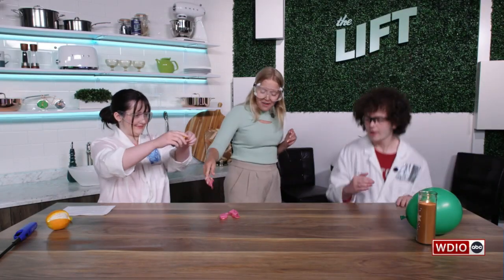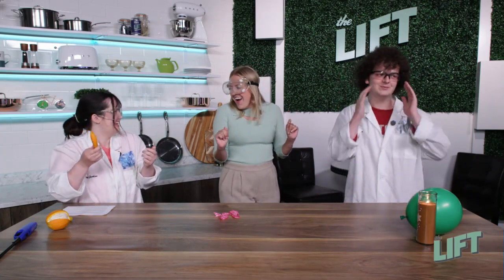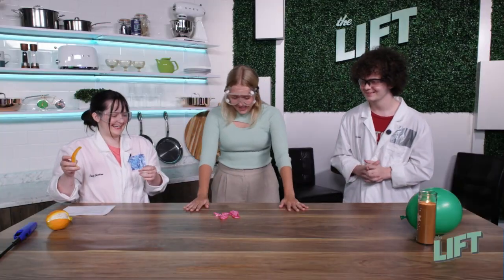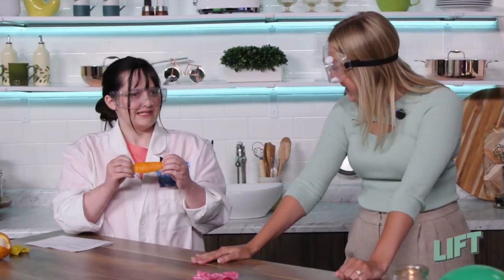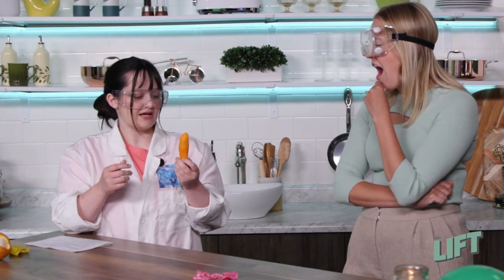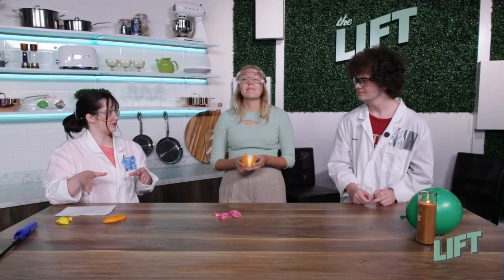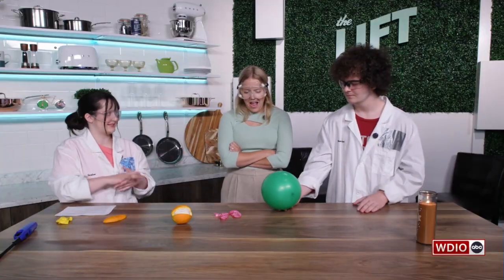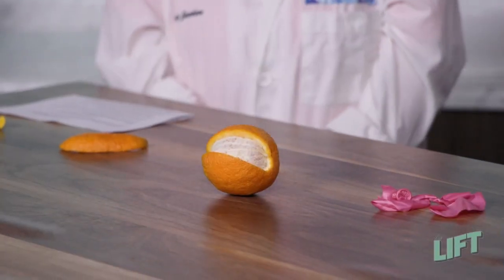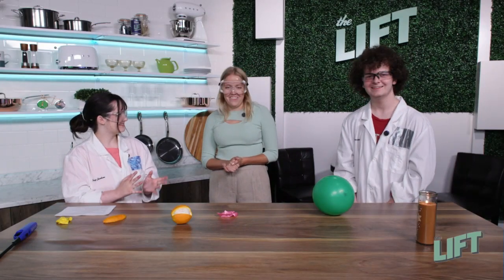Squeeze the orange peel. Sorry for the screams — it works! How does that work? So in the orange peels, there's limonene oil. It's a natural oil that's in all orange peels. That oil acts as a solvent for the rubber. So when it gets on the rubber, the balloon starts to dissolve, and the pressure inside gets built up — that's why you hear the big loud bang. I had no idea. That's so cool!